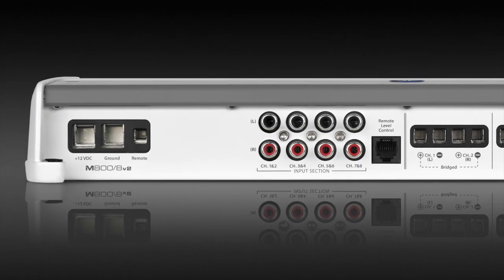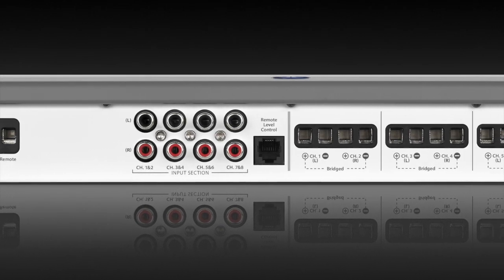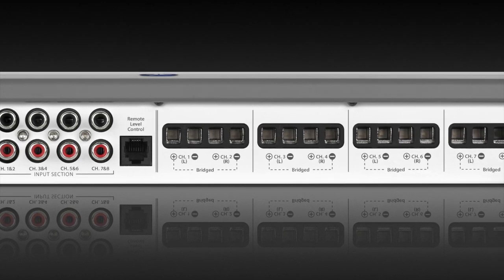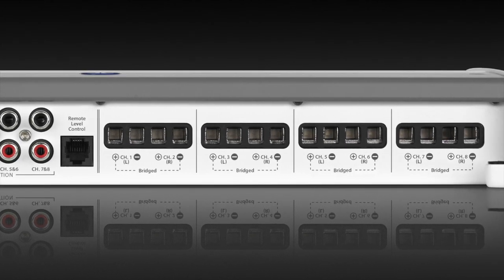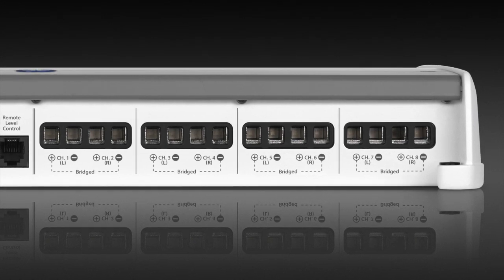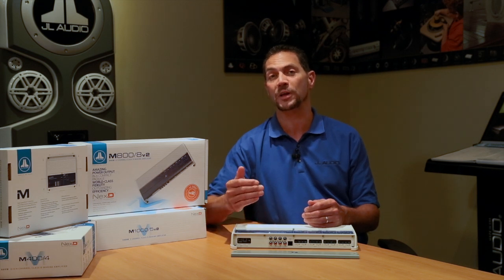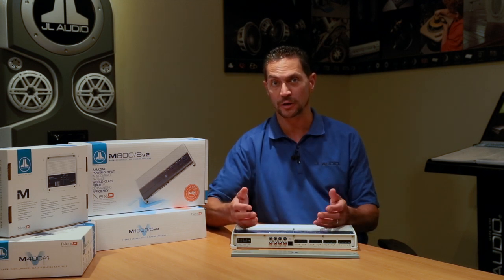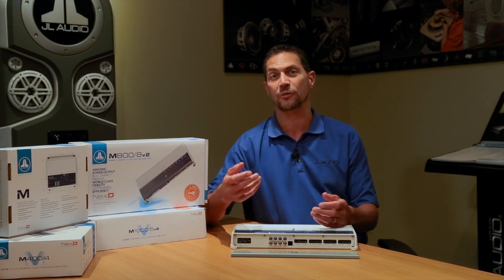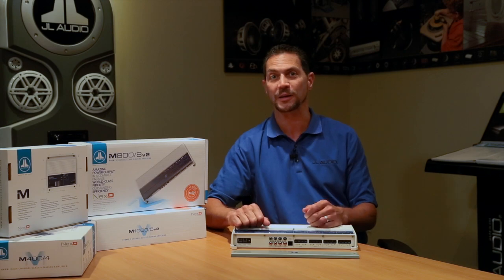Some of the things that are really great about this amplifier is the fact that every aspect of it is great for the marine environment — everything from the input sections, which are specifically designed to get rid of any noises that are likely to happen on a boat, to the way the inputs actually work. There's a wide range of voltages that you could use, so any source signal you may want to drive into it, it can accept. Additionally, there are several ways to turn the amplifier on in case you don't have a turn-on lead from your signal source, like if you're using your iPhone or iPod device — it doesn't have a turn-on. This has ways of turning on just by detecting a signal, which is really kind of neat.